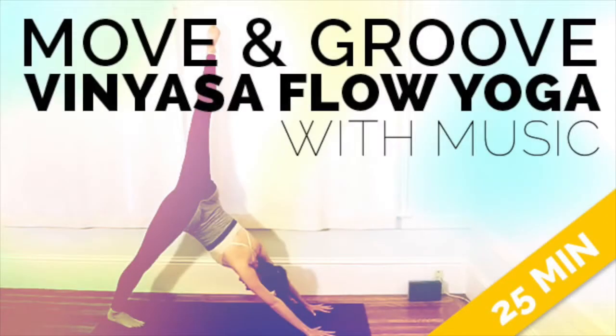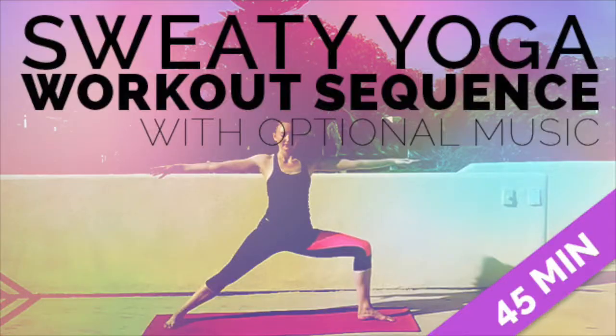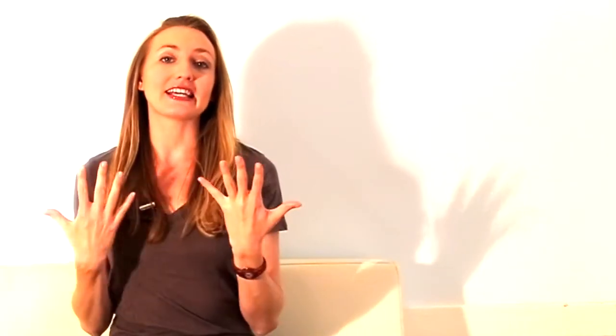Having started from a place where I thought music in yoga class was evil, to coming to a place now where I teach with music all the time. And it's actually become so fun and one of my biggest sources of joy and creativity in my sequences and everything I'm doing to teach with music. I want to share with you my journey, the tips that I learned, the tricks that I'm using, and just basically give this to you as a free resource as a fellow yogi and fellow teacher.